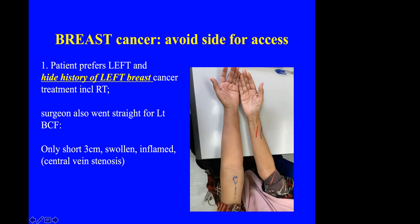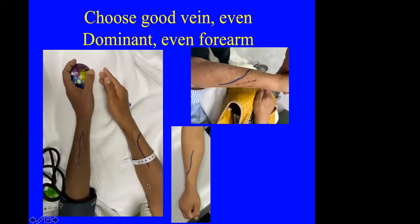One patient hid her history of breast cancer from the surgeon, who then did a BCF on that side. The entire left upper limb became swollen. She came to me and I discovered she had effectively manipulated the surgeon into doing the fistula on the non-dominant hand. Eventually, it resulted in only a 3 cm inflamed, swollen, non-functional arm, and we had to do a fistula on the other side.